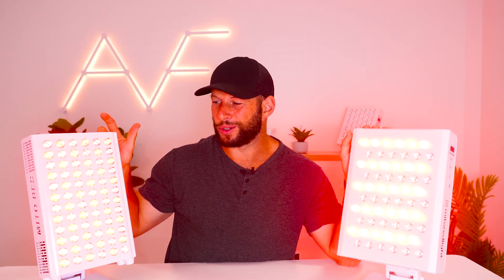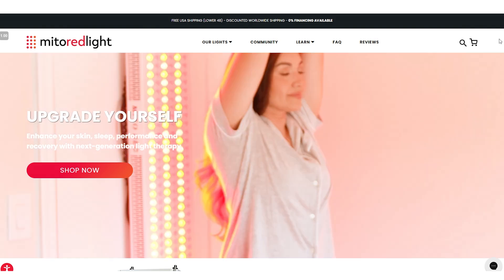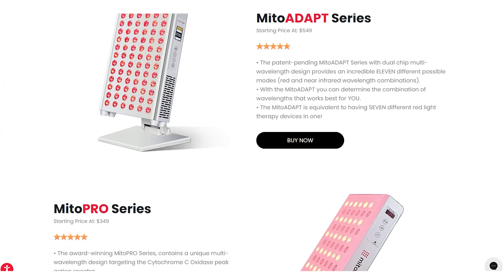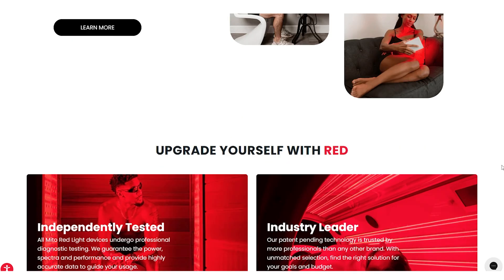Old versus new — which one's better? The Mito Pro 300 or the Mito Adapt Mini? I've reviewed both of these. The Mito Pro 300 is a little bit older; the Mito Adapt has only been out for a few months. The new one does incorporate some neat new features and looks totally different as well. Both panels come from the same company, Mito Red Light, an American-based company that has been in the market for maybe five or six years — consistently good panels, especially from a value point of view.